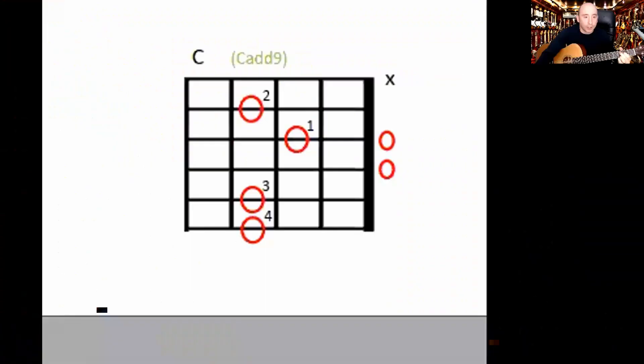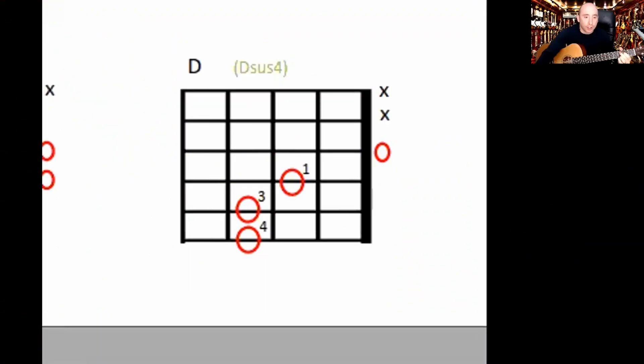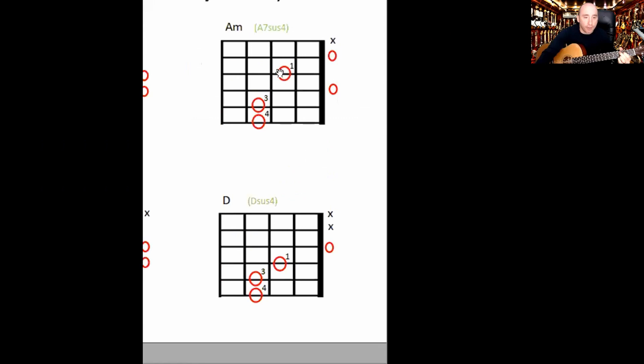Next chord: your D. Just like the A minor shape here on the fourth string, it's the same but on the third string. That's what it should sound like, and you strum from the fourth string — don't strum the top two.